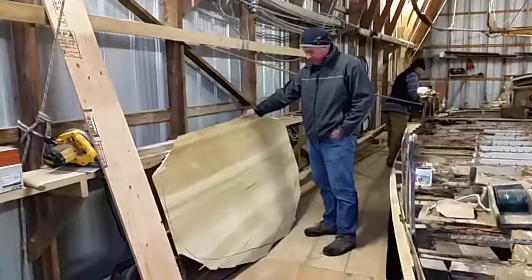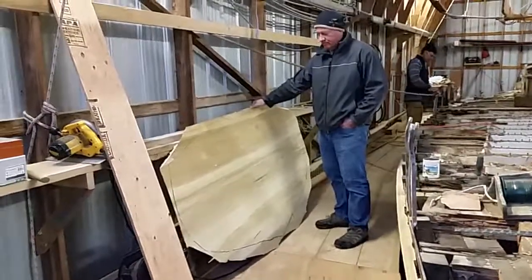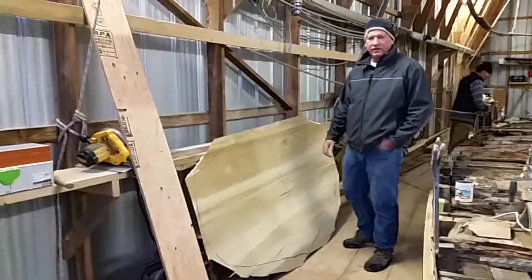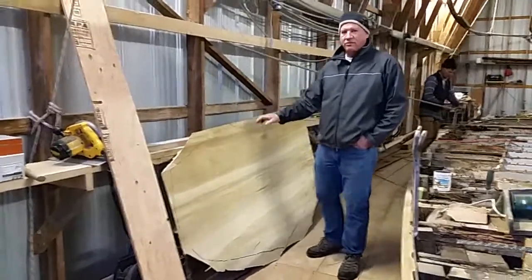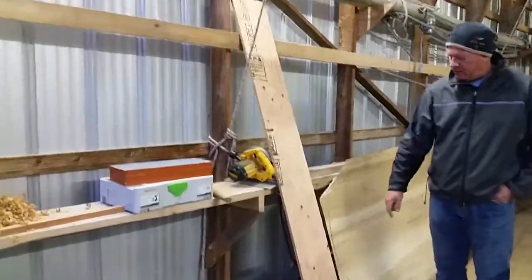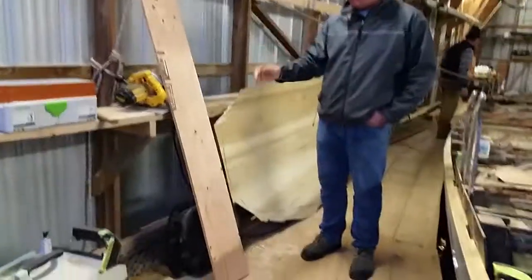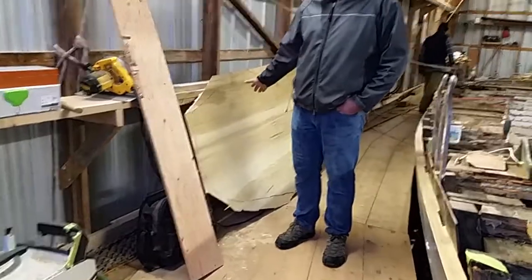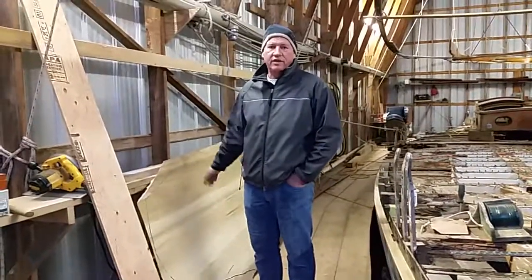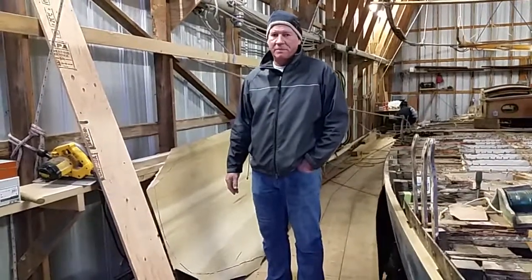Here we have a pattern of the outside of the transom, and that's the beginning stages of what we feel needs to be done in the replacement of the transom at the back. Here is the curvature lofted onto this piece, which is the curve around the transom. This is obviously one of the things that's in the estimate, and one of the things I'm very eager to talk to you about.